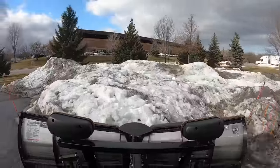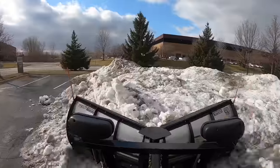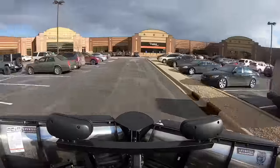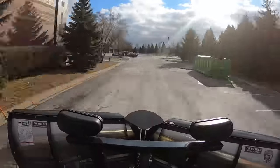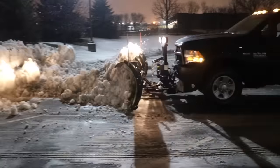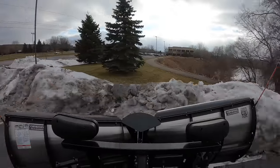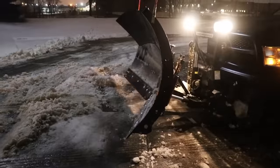You ever had those snow plows where it was really dogging it when you're trying to go up and maneuver? Yeah, I have Stan! Oh really Tim? This plow bites better than any plow I've driven. I love this controller.